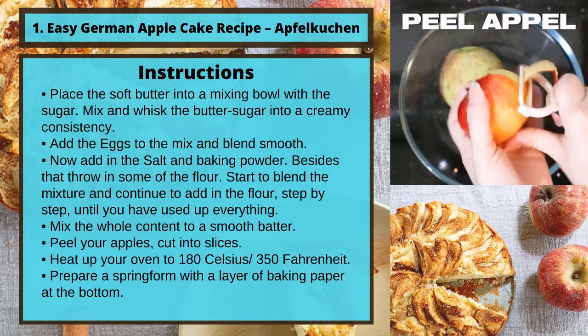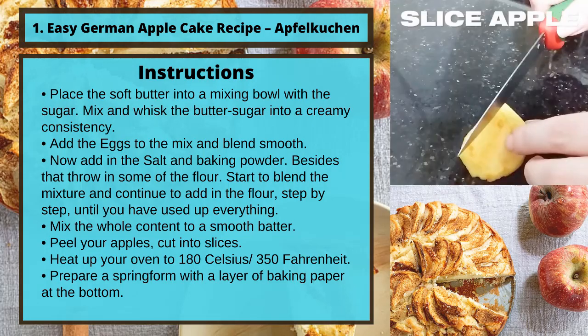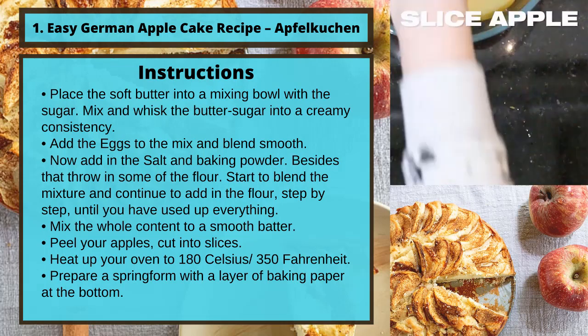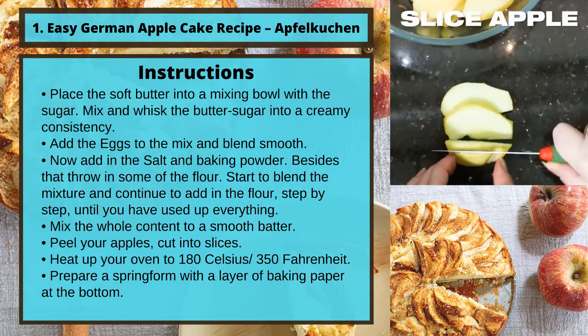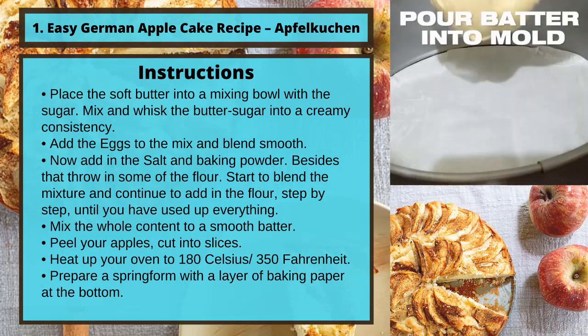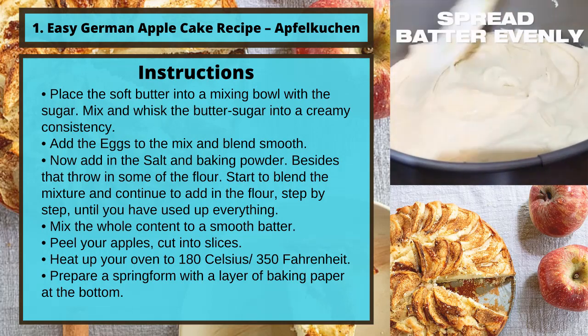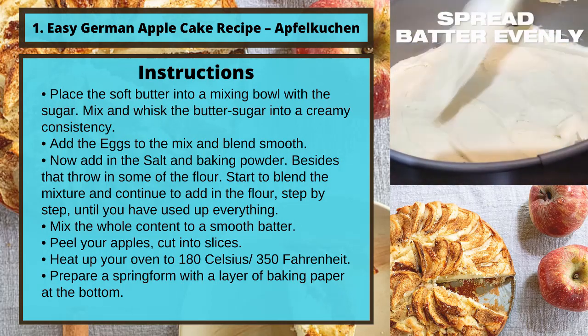Instructions. Step 1: Place the soft butter into a mixing bowl with the sugar. Mix and whisk the butter and sugar into a creamy consistency. Add the eggs to the mix and blend until smooth.